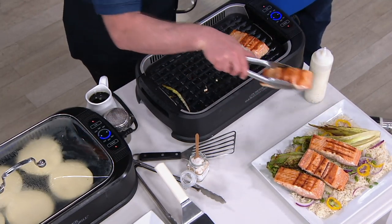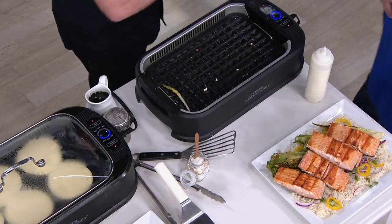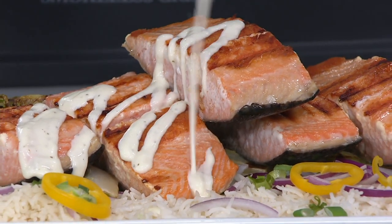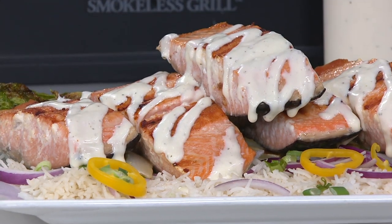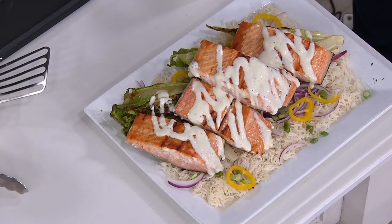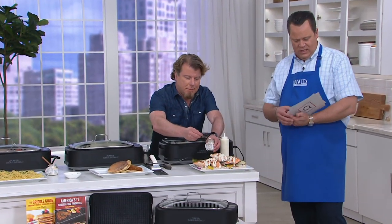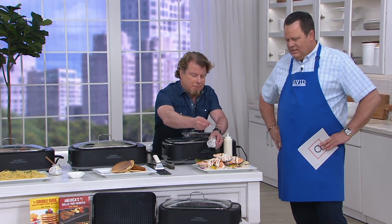Well, you never ever once have to worry about: is it raining outside, do I have enough propane or charcoal? Absolutely. And it cooks better than an outside grill, in my opinion. There's a lot more control. I've never had anything so fantastic like this in my life. It's so well made, so well constructed, so easy to clean. I don't even have to put it in my dishwasher — I just dabble it with soap and water and it comes right off. It's fantastic.